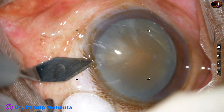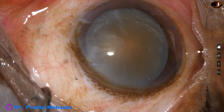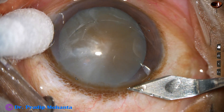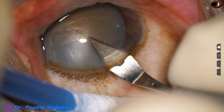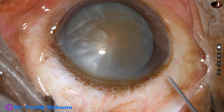The side port has been made first in this case by the keratome itself. Width of this side port is about 1.9 mm. This is the main incision — the keratome goes full and this is a 2.8 mm incision.